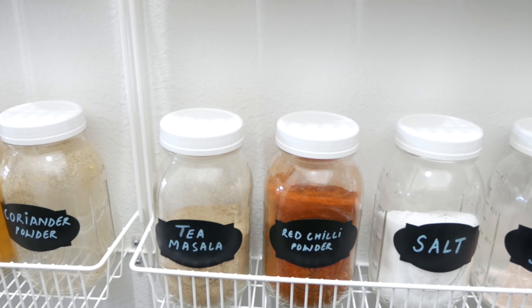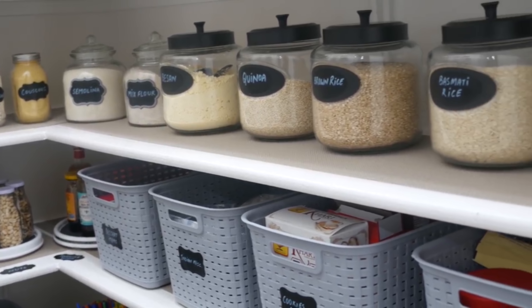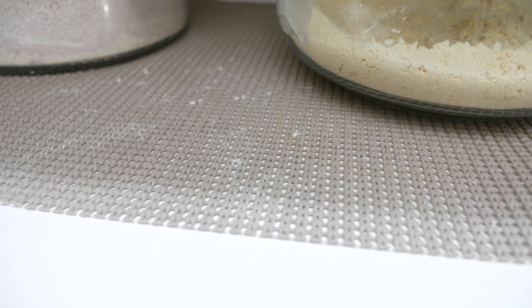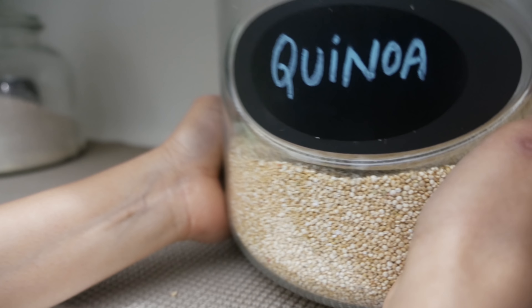I'm very happy with the overall look and the convenience that it's going to bring to my everyday life. The next thing I want to talk about is shelf liners — they are awesome, but one major lesson I learned is that open weave construction liners aren't so great for a pantry, especially for an Indian pantry.